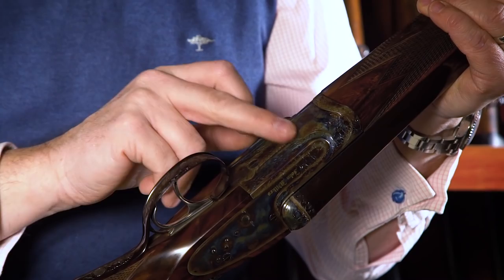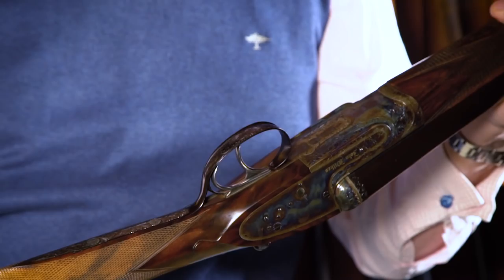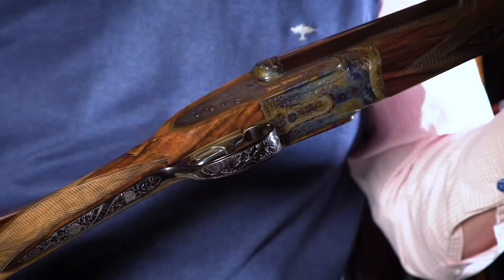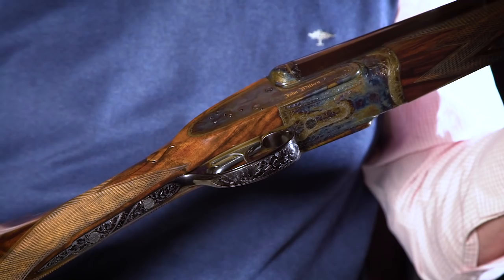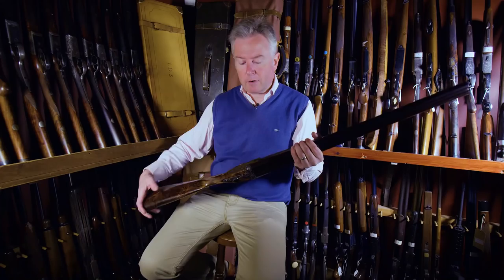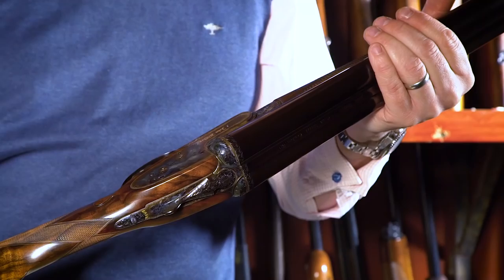Ken Hunt really was — well, he still is — a master of his trade. He started his career under the tutelage of Harry Kell and really took gun engraving to a new level, to a new height, and was really the most sought-after engraver of his period. It's the sort of gun that any serious collector of fine sporting guns would need to own.